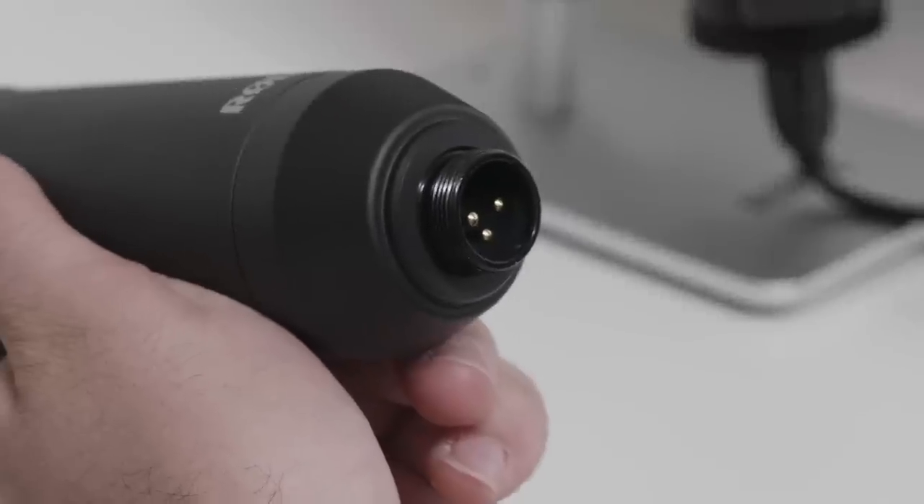Hey guys, Julian from Rode here to walk you through choosing the best mic for your podcast. There are two different ways of connecting your mics to your recording device, using either USB or XLR.